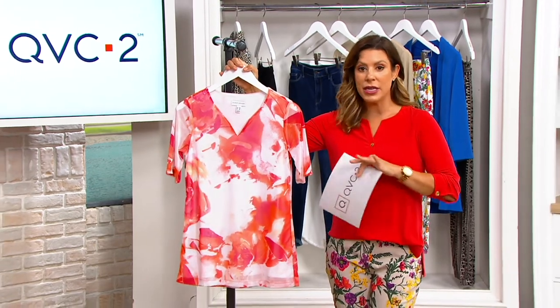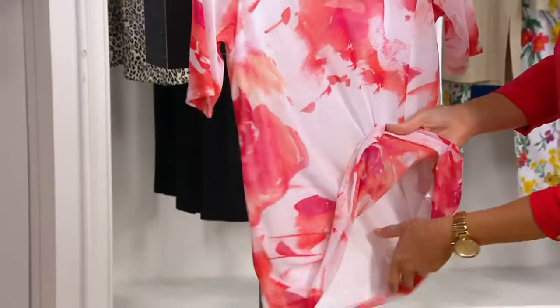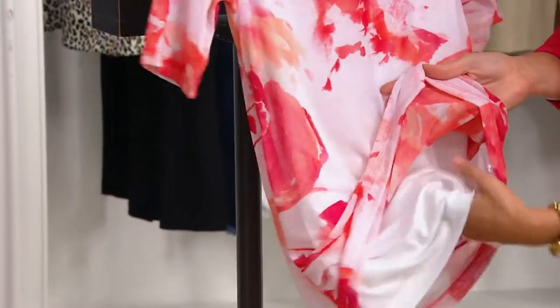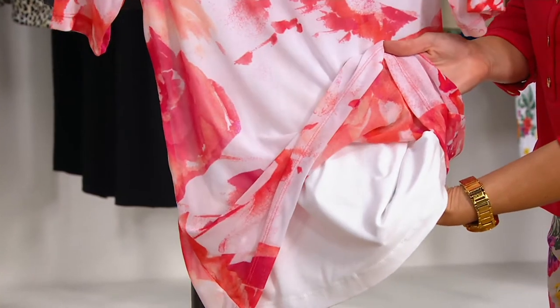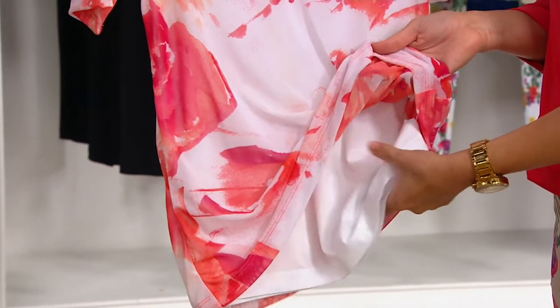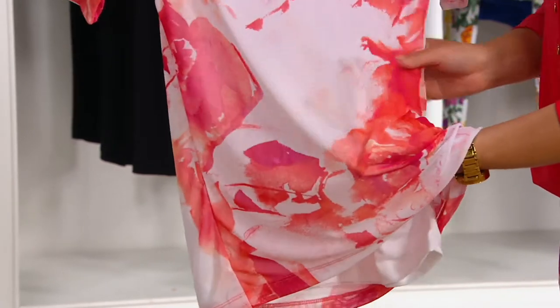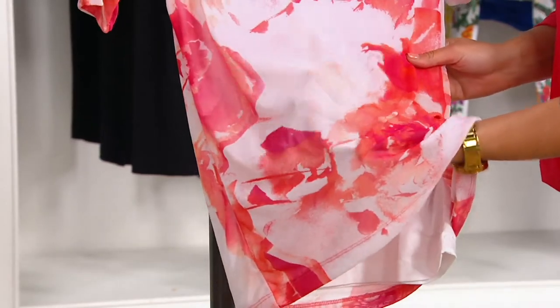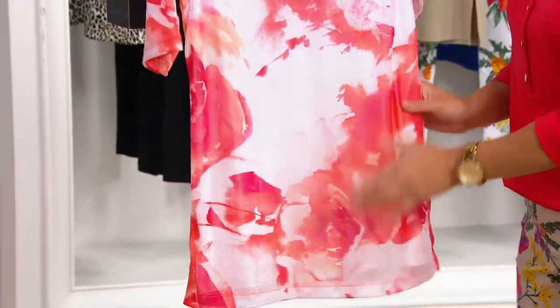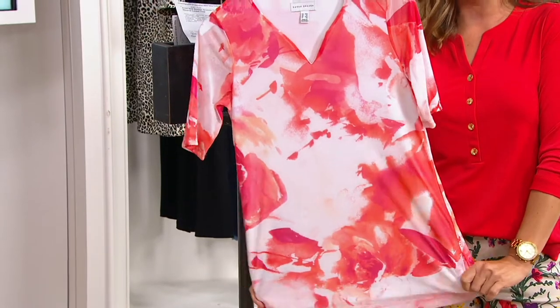It's a short sleeve top but with enough coverage. It's a lined top, so you have mesh on the outside and underneath that mesh you have a solid top, so you don't have to worry about finding a cami or tank to wear underneath. It's tacked down — think of it as one piece. This is how you can wear mesh that would ordinarily be see-through in a way that's not. Under $35 with that clearance sale price.